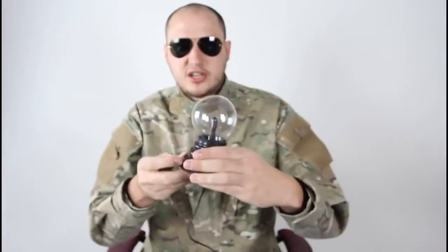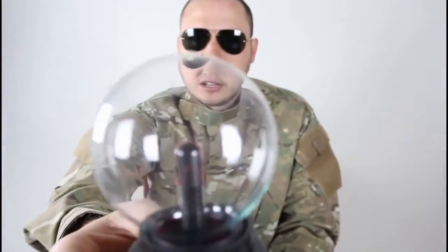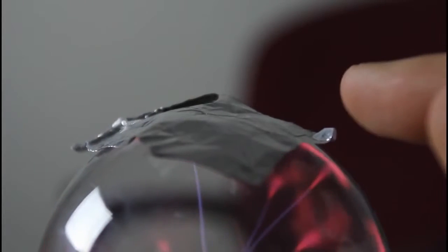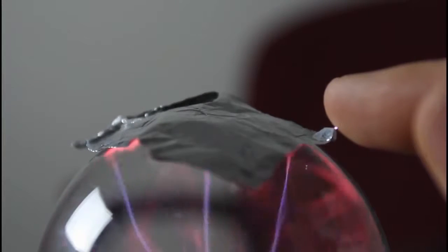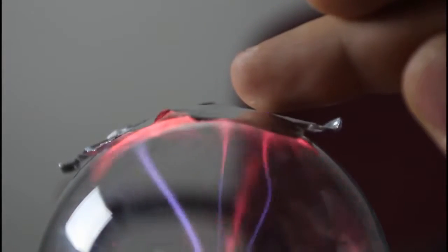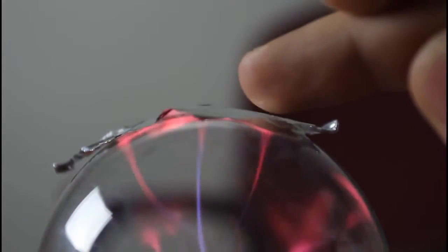I'm gonna use the plasma ball to make some cool experiments. Check it out — turn it on. You can't see because there's too much light, let me turn off the lights. Today I'm gonna try to put a piece of aluminum foil and see what happens. Kinda small pinch — they hurt. After a while it's starting to hurt. That's cool — check this out.